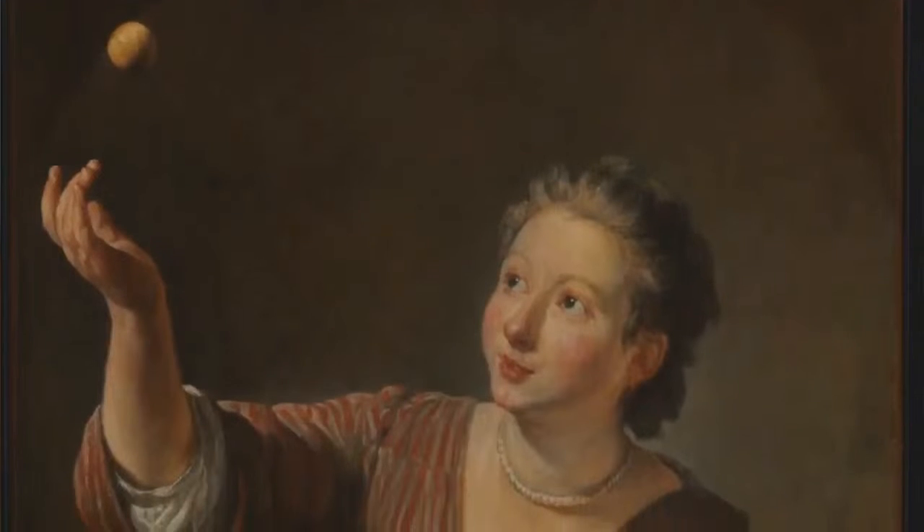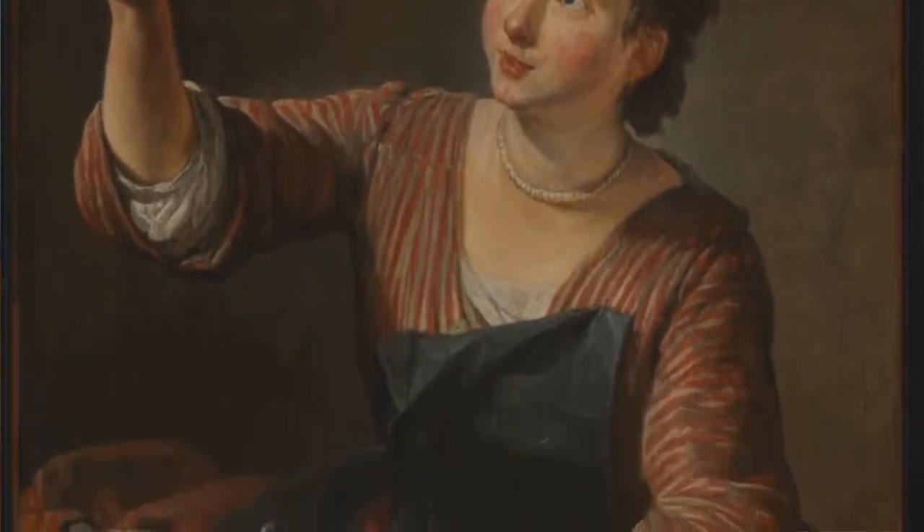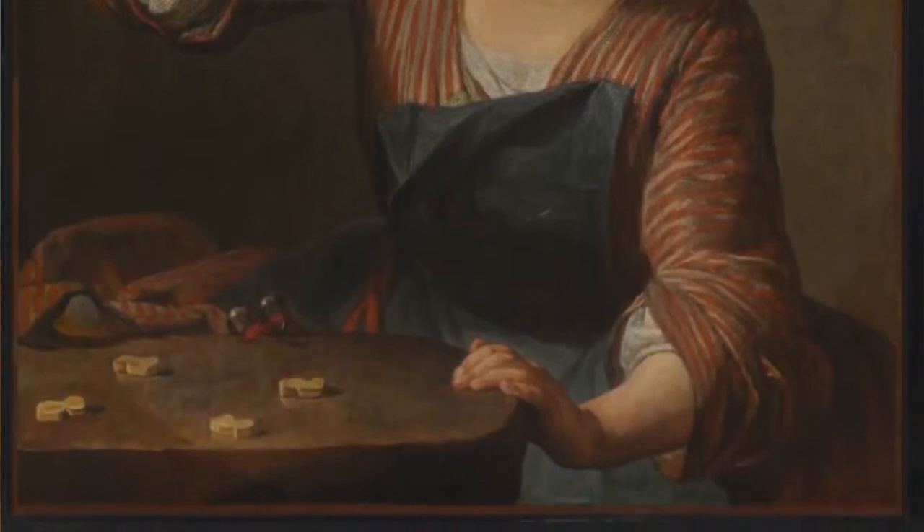And it shows a girl playing a game. The title of the painting is called The Game of Knuckle Bones, and it was painted about 286 years ago by a French artist named Jean-Baptiste Chardin. So as we look at the painting together, if you have any questions that come to mind, just type them below and I'll take a look at them and hopefully can answer them later.